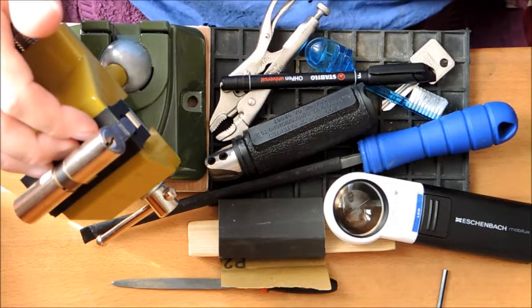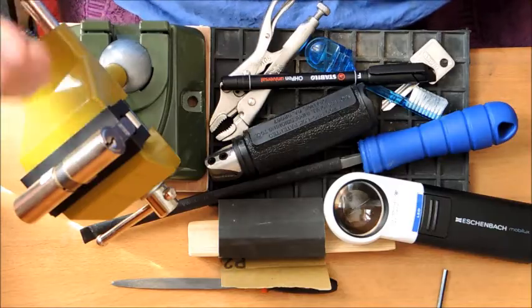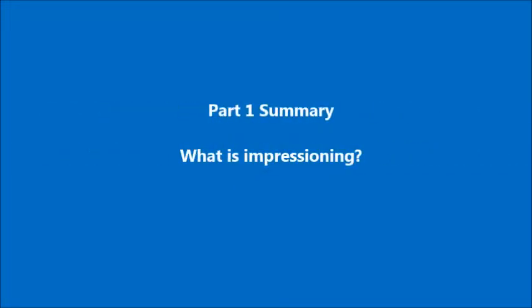This is part one of a two-part video, just to break things up and not make it too long. So to get a little bit organised, I'm going to give you a summary of what part one and part two will cover. The first point is an important one: what is impressioning — hopefully nice, short and sweet.